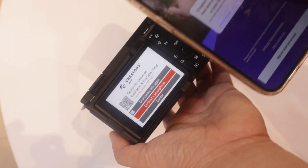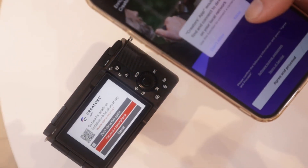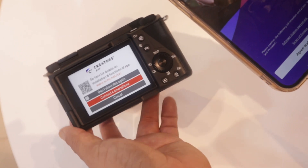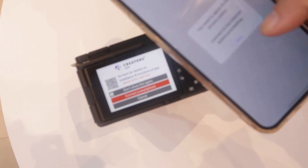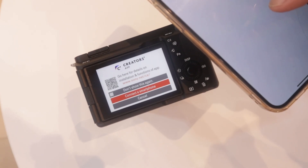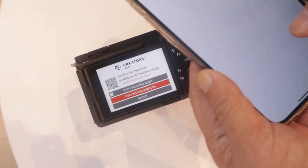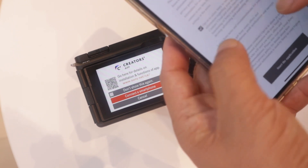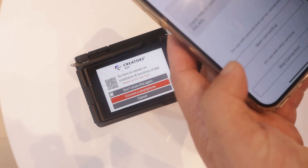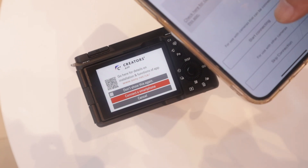After you finish downloading the Creators app, open it, allow the permissions, agree, and proceed. There's a questionnaire — just check through it, then press Start Application and start connecting.